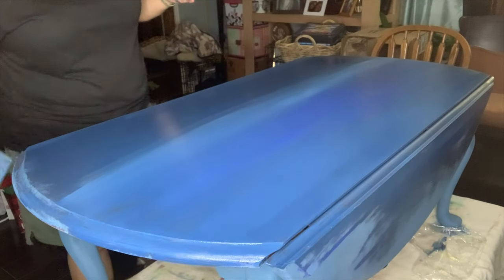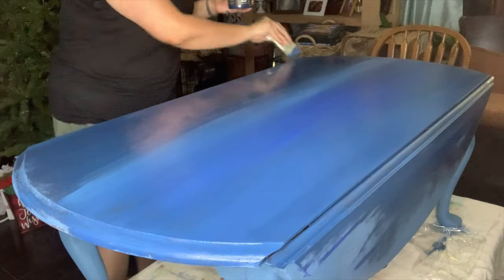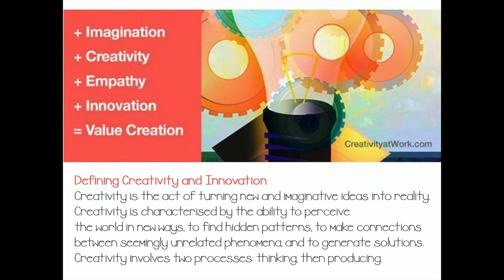Who told you that you weren't creative? Who told you that you could not be creative? Sometimes we tell that to ourselves — I thought that I was not creative. With each new layer I used a light hand and my water bottle, just kept adding layers. Creativity is characterized by the ability to perceive the world in new ways, find hidden patterns, make connections between seemingly unrelated phenomena, and generate solutions. Creativity involves two things: thinking and producing.